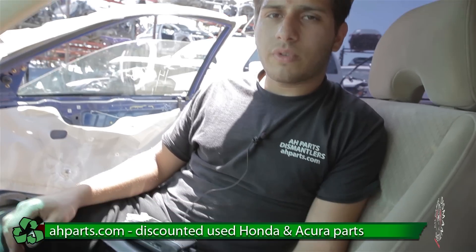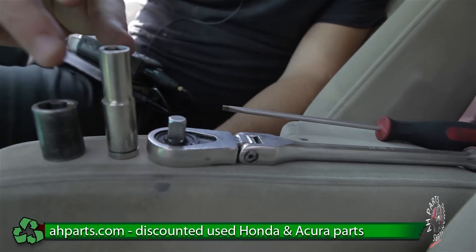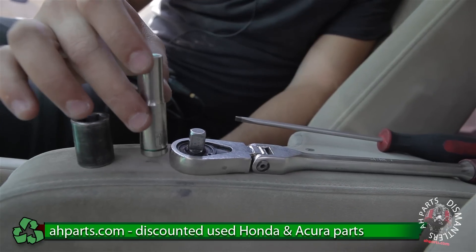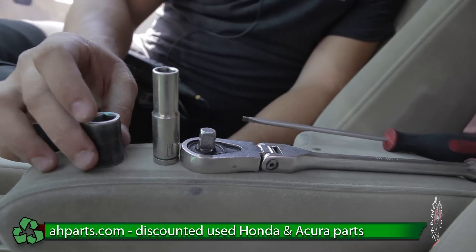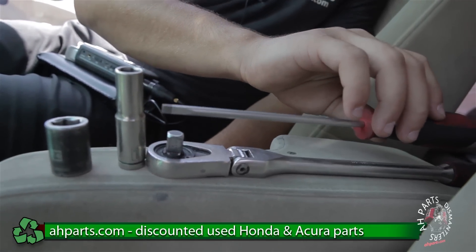For this, we're going to be using some pretty common household tools. First, we're going to be using a ratchet, and on this ratchet we're going to be needing a size 10 socket, and then also a size 14 socket. And last, we're going to be needing a flat screwdriver.